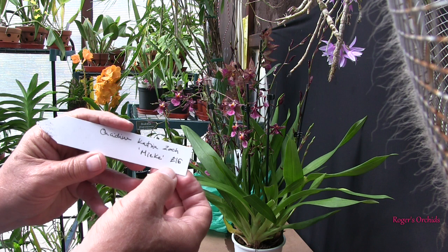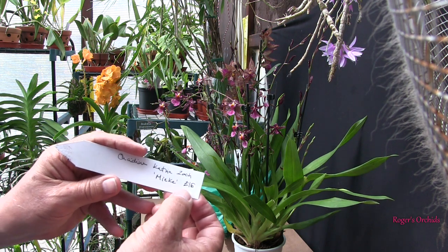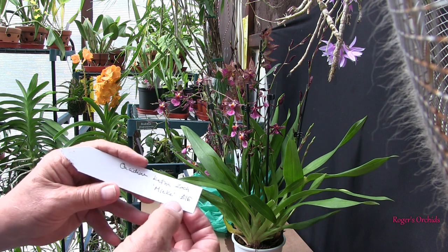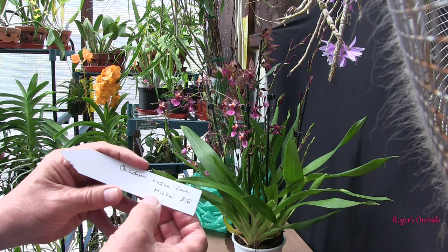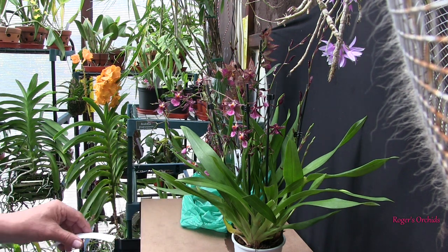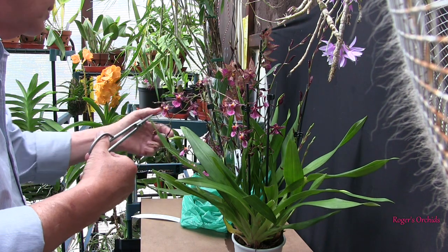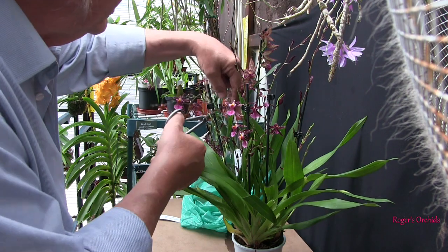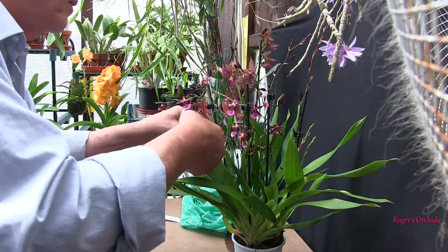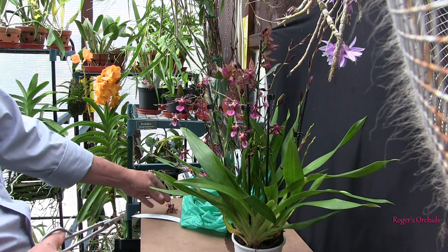I'll have to look that up because if it is a registered name I can look it up. But that's the tag I got, and you can't really call this a store-bought orchid, although it's the sort of orchid that stores may have. But at least this time I've got a name. This cost me £16. We've got some blooms that are going over — that could be travel damage, or it could just be their time. So I'm just going to trim those because they'll spoil the look.